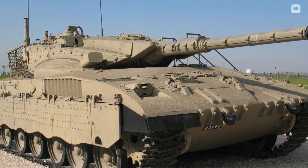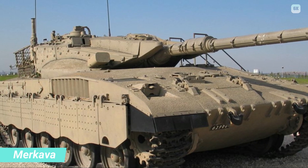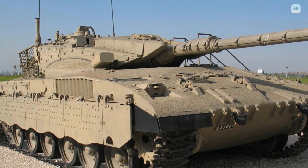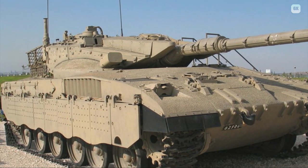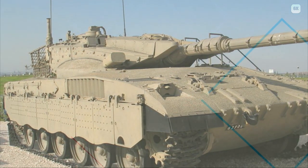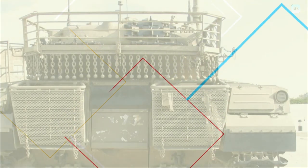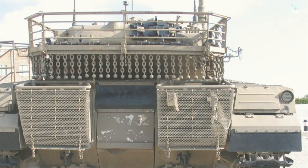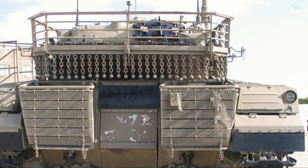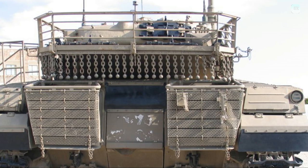The 1995 Mark III BAZ (Hebrew acronym for Baraks O'Hare, signifying Shining Lightning) had several updates including NBC protection systems and a locally developed central air conditioning system. The Mark IIID has removable modular composite armor on the chassis and turret. The last generation of the Mark III class was the Mark IIID Dor Dalet (Hebrew: fourth generation), which included several components as prototypes to be introduced in the Mark IV, including upgraded and strengthened tracks built by Caterpillar, installation of the Rafael Overhead Weapon Station, independent fully stabilized panoramic commander's sights allowing hunter-killer ability, and advanced thermal imagers for both gunner and commander.